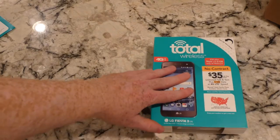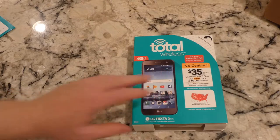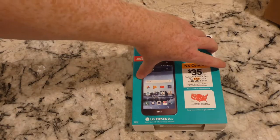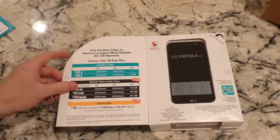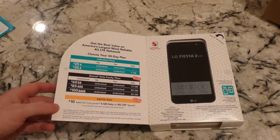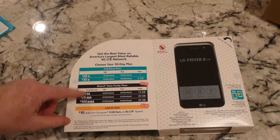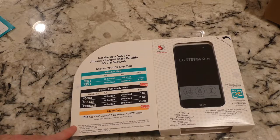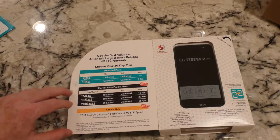Alright, so let's get our Fiesta 2 centered on the screen and we're going to open this up, but first let's look at the box. This is being shot in 4K so hopefully the amount of detail and resolution - you should be able to actually read this from the comfort of your big screen TV. There are the phone plans which you're obviously probably pretty familiar with. I currently only use the single line.